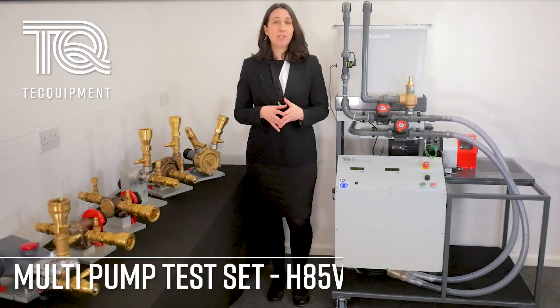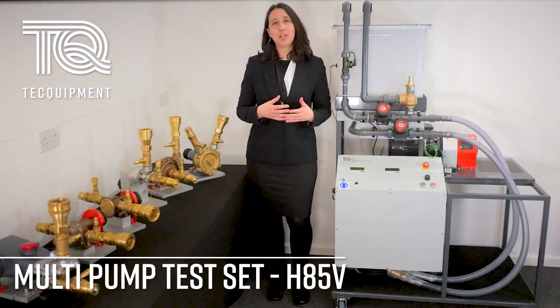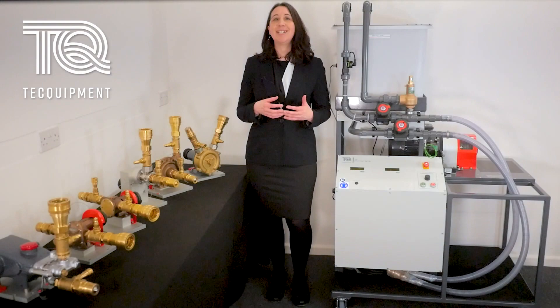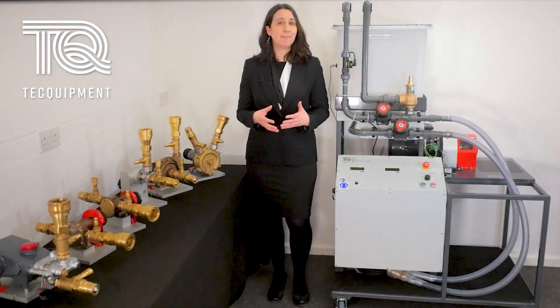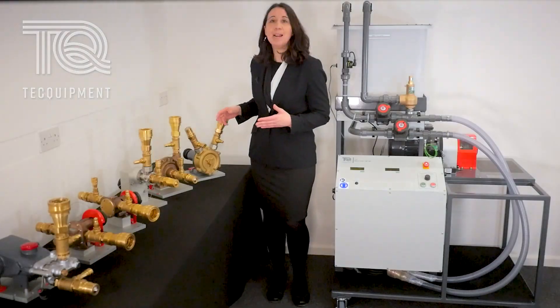In this video, we will be demonstrating the compact multi-pump test set, the H85V. This versatile self-contained mobile unit allows students to investigate and demonstrate the performance characteristics of a range of different pump types.